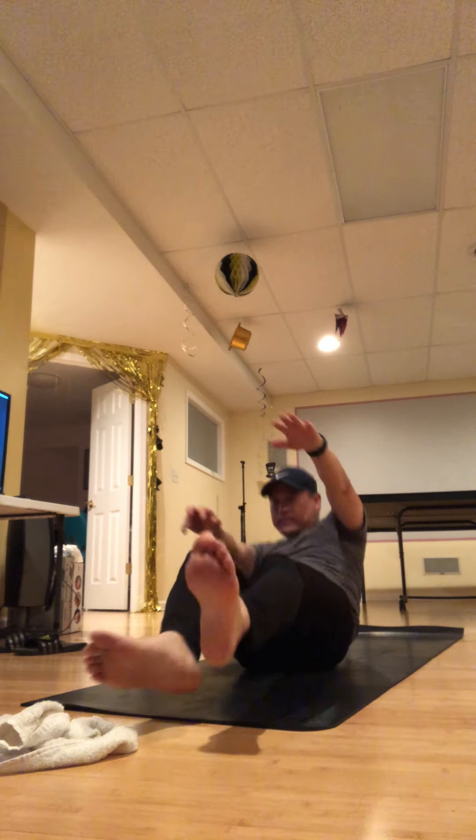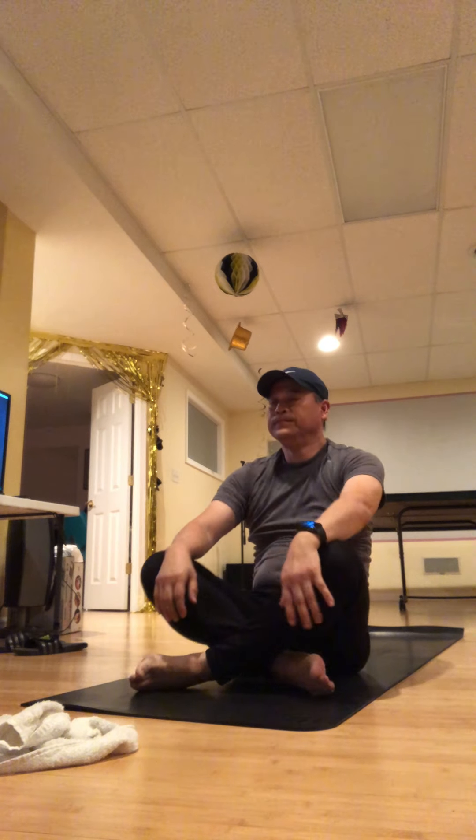Bring your hands together at heart center, chin bowing towards your chest. And again — 'Notice that the stiffest tree is most easily cracked, while the bamboo or willow survives by bending with the wind.' By the way, that's by Bruce Lee. As we enter into another week — who knows what it brings — I hope for all of you all the best.